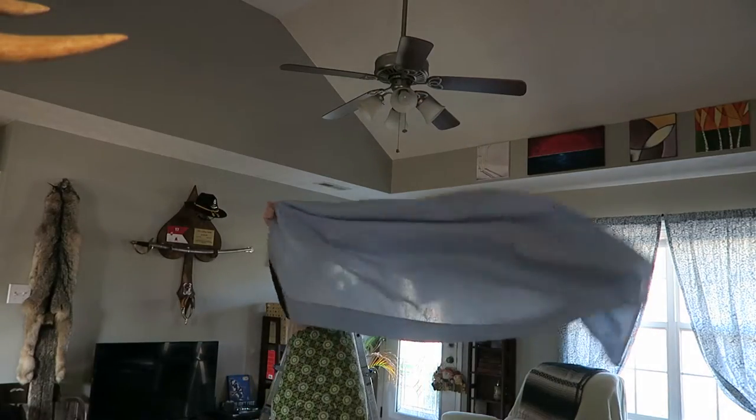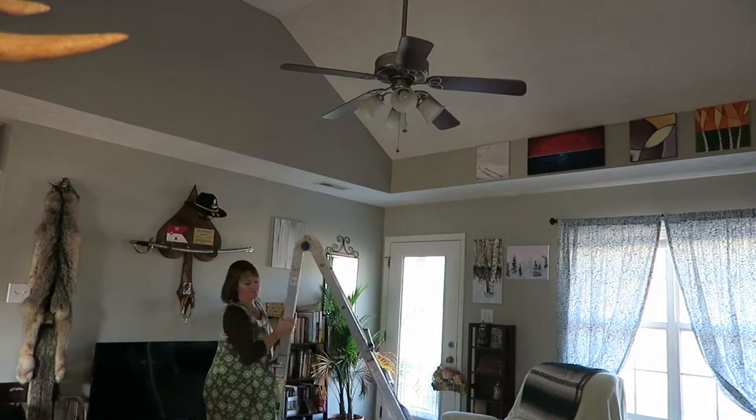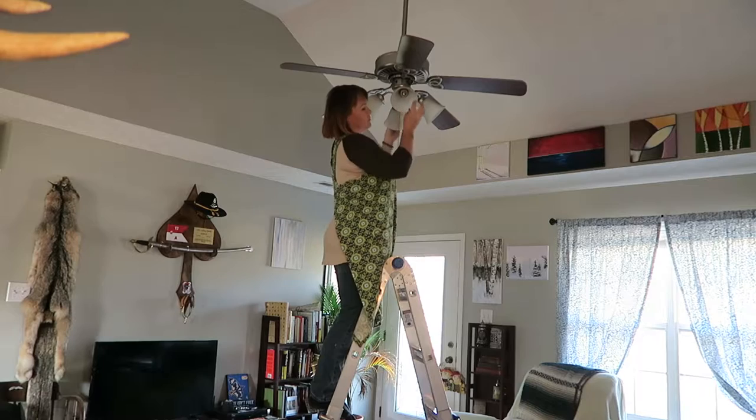Then you're going to take an old bed sheet and lay it down underneath the ceiling fan. If you have a ceiling fan over your bed, you could spread it over your bed or put it on the floor — whatever's underneath your ceiling fan. This is going to catch any dust that falls down off the ceiling fan while you're cleaning.